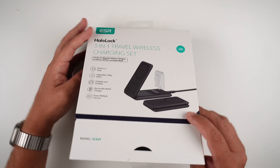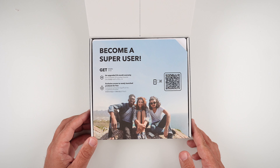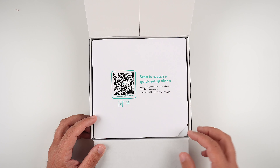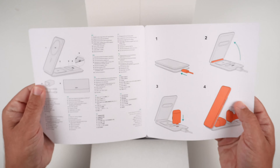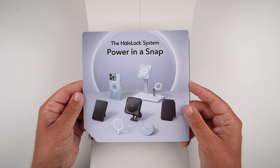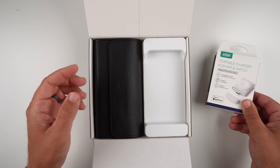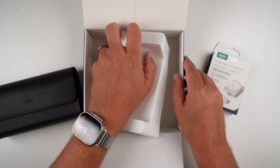Let's get this out. After breaking the seal at the bottom, you're greeted with 'become a super user' messaging and an ESR QR code to upgrade to a 24-month warranty and exclusive access to newly launched products. Folding down, there's a quick-scan QR code showing how to set everything up, which is not very difficult, and a reference to their HaloLock proprietary system. There's also some paperwork and here is the portable charger for the Apple Watch.